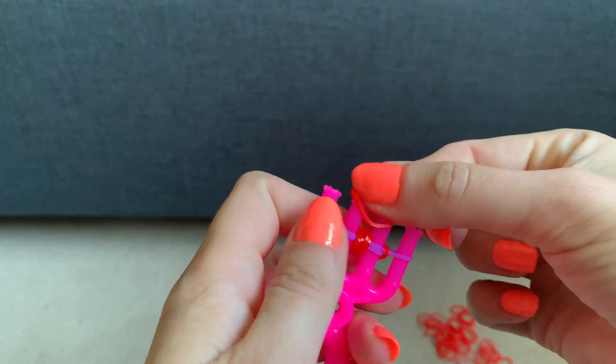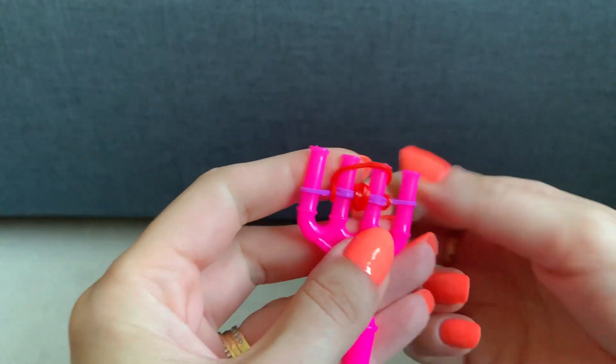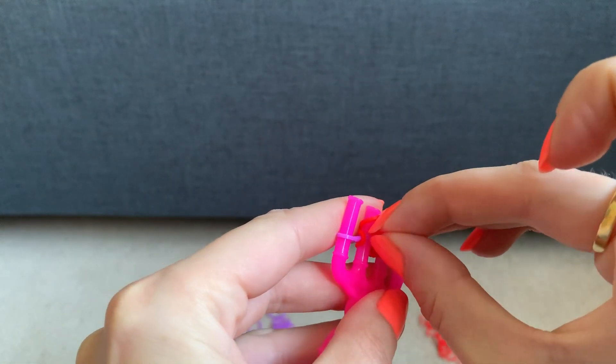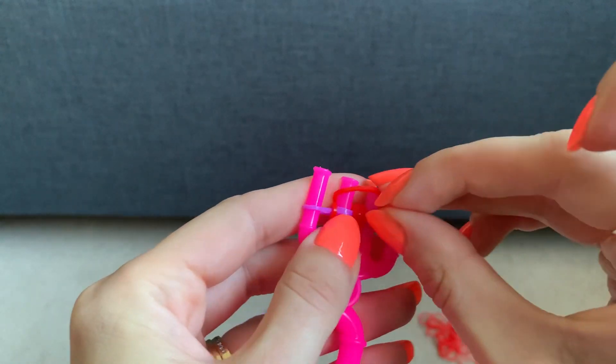Then get the first colour and stretch it across the middle two, and then pull the two bottom ones over the top one.